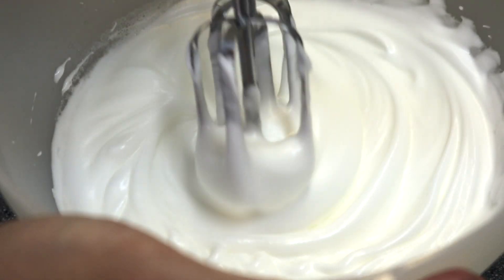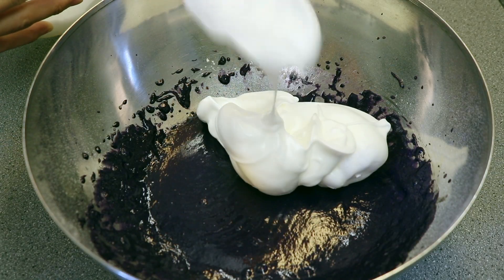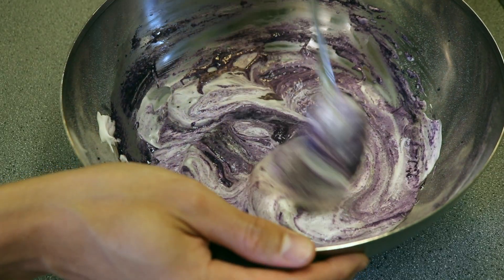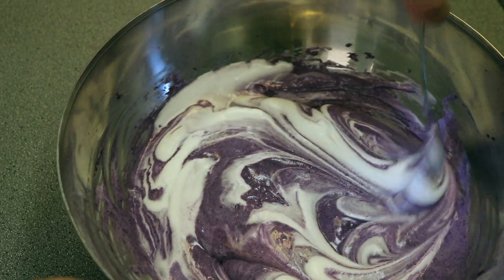glossy peaks like this, the meringue mixture is done. We're going to slowly add this meringue mixture to the cake mixture, and gently fold it in, ⅓ of the meringue mixture at a time, till it's well combined.